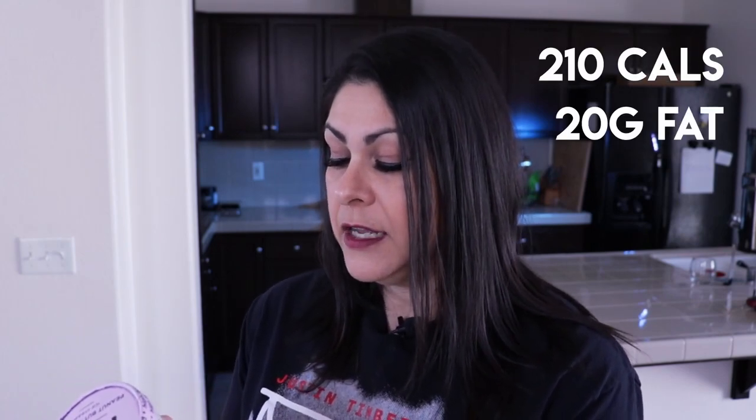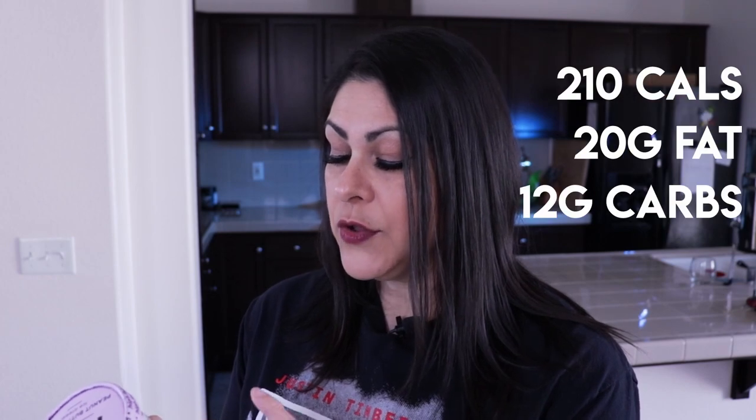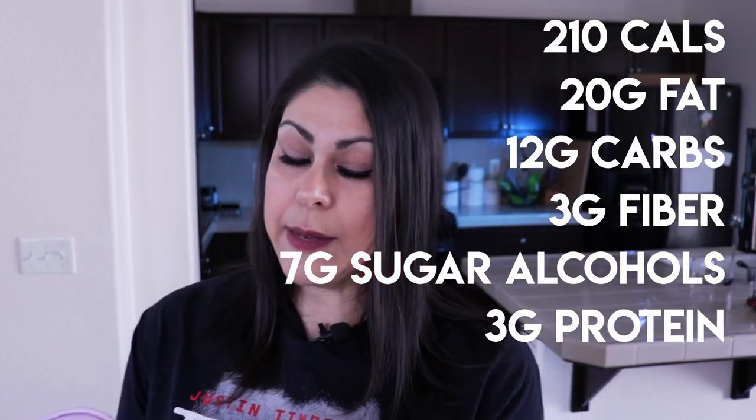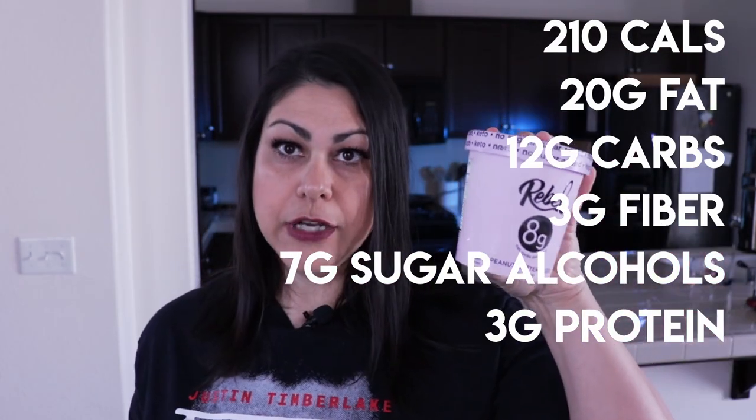So we have peanut butter fudge here, and they all have different nutrition facts. I've been letting them thaw out for about 10 to 15 minutes. For a half-cup serving, this one is 210 calories, 20 grams of fat, 12 carbohydrates, three grams of dietary fiber, seven sugar alcohols, and three grams of protein.